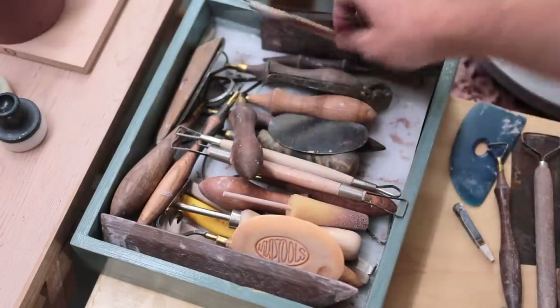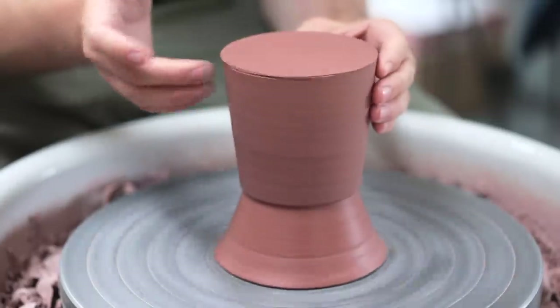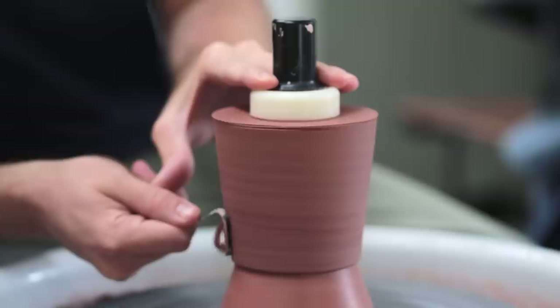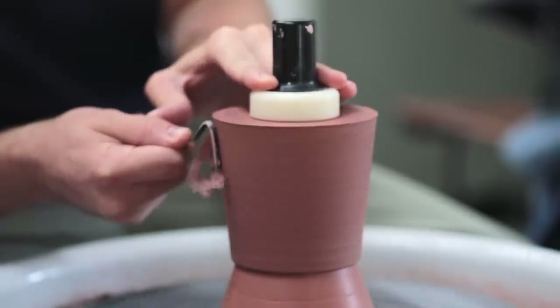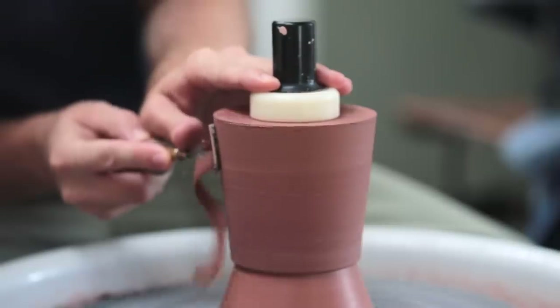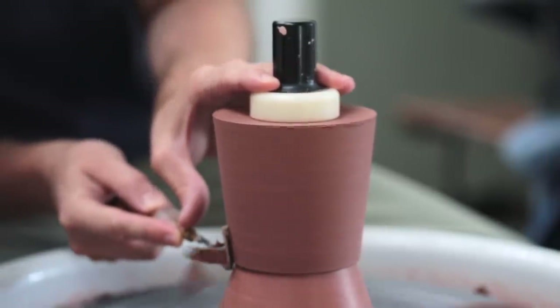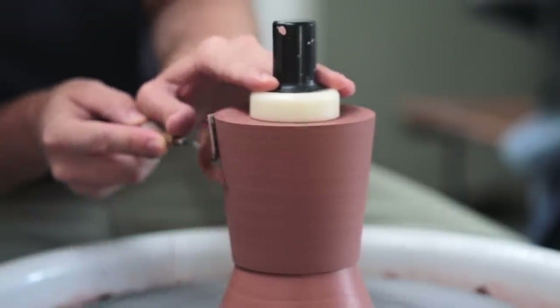For these experimental handles, I've thrown four very simple cylinders which, before a handle can be attached onto them, they need to be trimmed. These cups were thrown the day before, and then I left them out overnight to dry slowly to leather hard, after which I placed these cups onto a chuck - which is the solid lump of conical clay you see beneath this piece. The chuck forces the opening of the mug to be perfectly round.